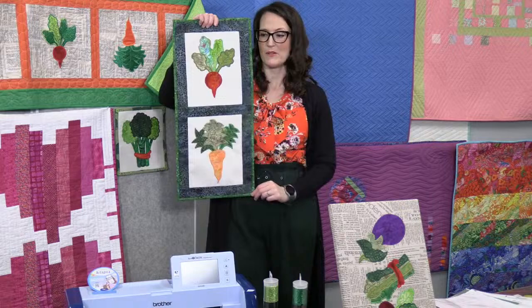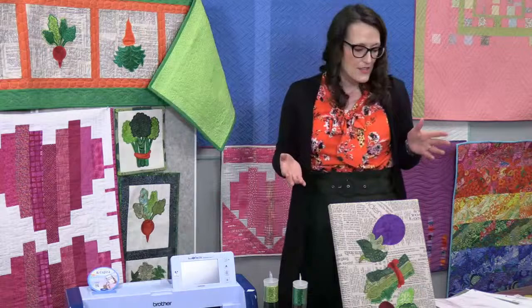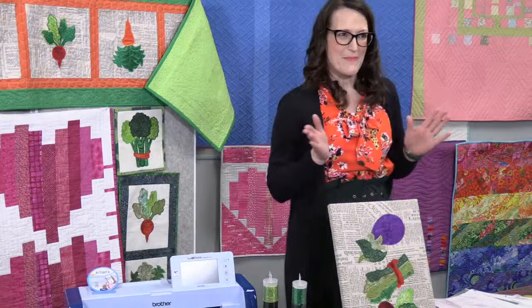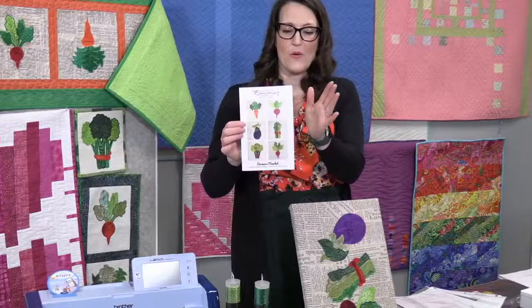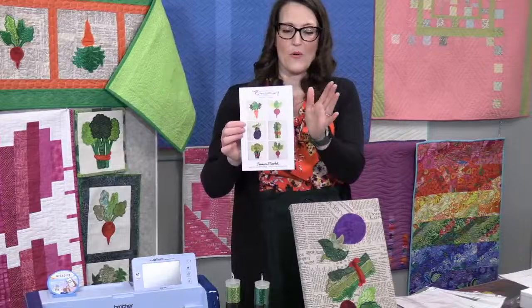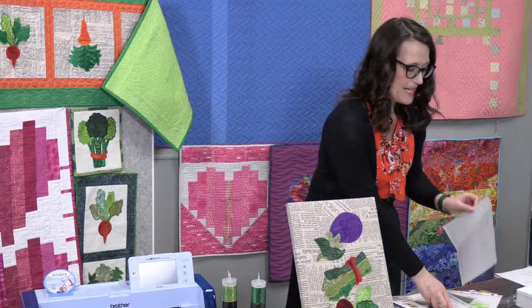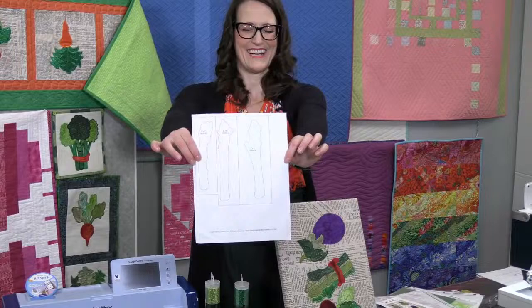Donna also made a beautiful two-panel wall hanging that she's going to put 3M hooks on the back to hang on the side of a cupboard to fill in that beautiful space, so you can see the beautiful appliqué all year long. Now let's talk about how to get these beautiful cuts. This pattern comes with a CD with the SVG files — the cut files already in it. You download it onto your computer and it goes right into your Scan and Cut because they talk to each other.